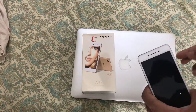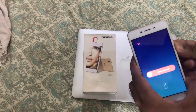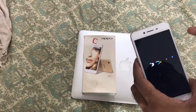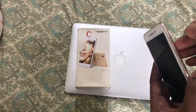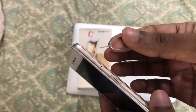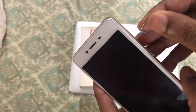First thing we have to do is switch off the phone, because when we are removing the SIM it is the better option to switch off. Now, there is a SIM card slot provided here — you can see a small hole.